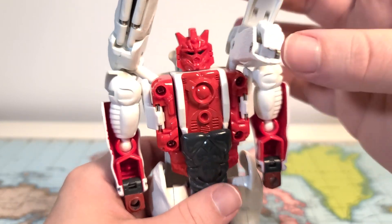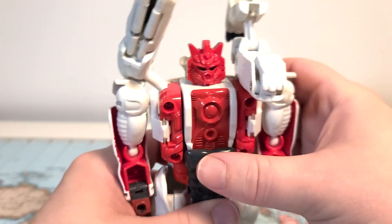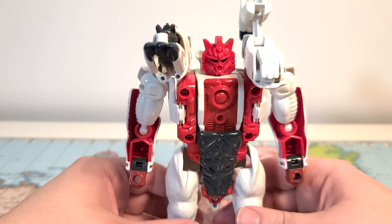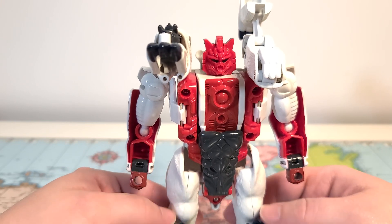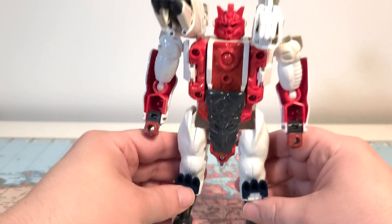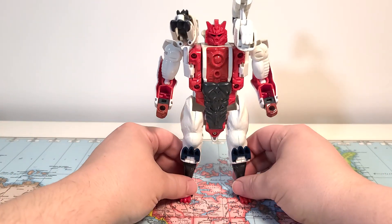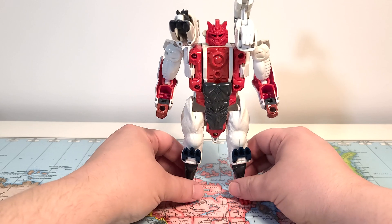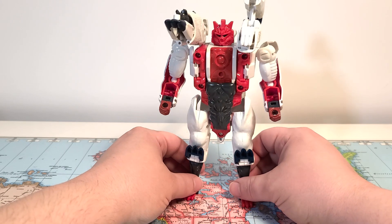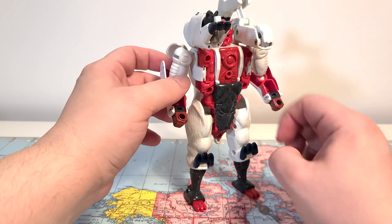That's his head of choice for me. This thing already kind of auto-transformed by itself. Position these like that, spread his legs a little bit, and flip up his little bear feet as his knee pads. There we go — that is Polar Claw in robot mode, a very cool toy. I really loved this toy as a kid. He kind of reminded me of Soundwave and Blaster, and I'll get to that right now.